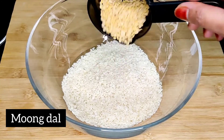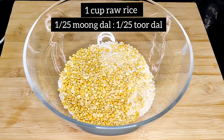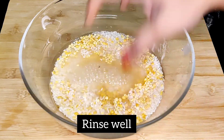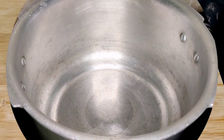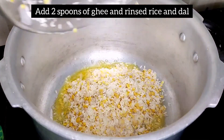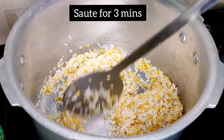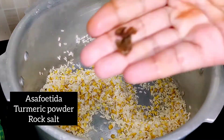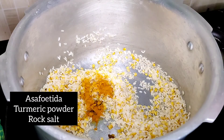1 cup of mushrooms, 1 cup of mushrooms, 2 cups of mushrooms and 1 cup of mushrooms. Put the rest in the chamber for 1–2 minutes, adding 2–3 cups of mushrooms and 1 cup of mushrooms. Let's mix it.